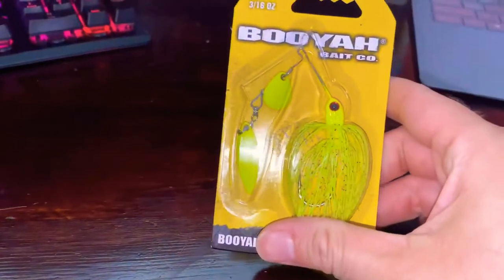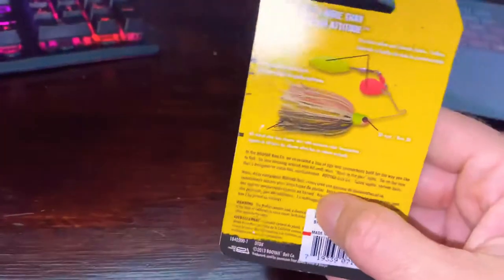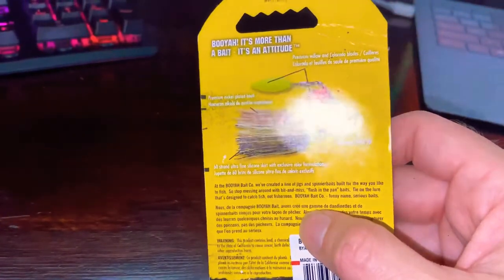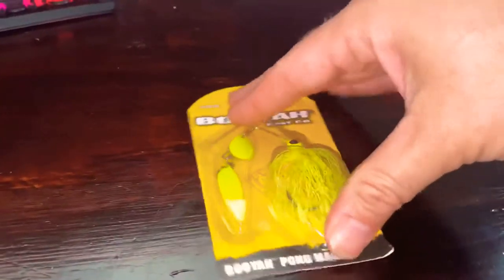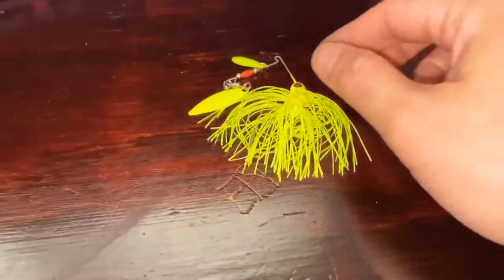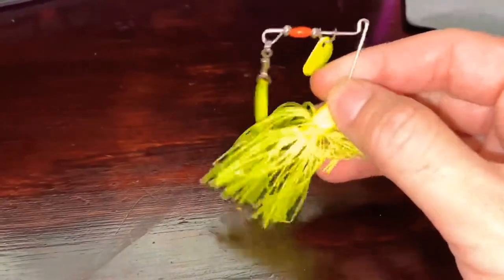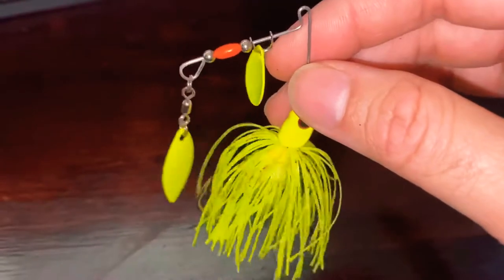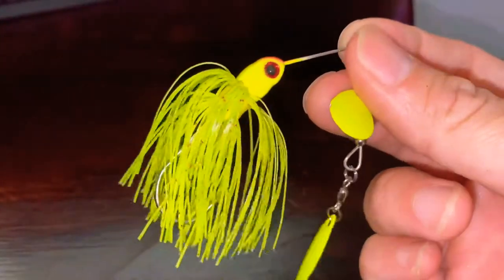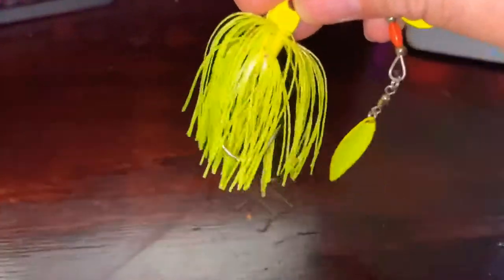Here we have the Booyah Pond Magic — it's a 3/16-ounce setup and it's a spinnerbait. Really fun to use. I'm going to open it and show you the item itself. It has two little spinning blades that make enough commotion to attract fish. It has a nice little skirt that's pretty even with the hook and doesn't exceed it too much — I've seen people trim the skirts, though I haven't tried that yet.